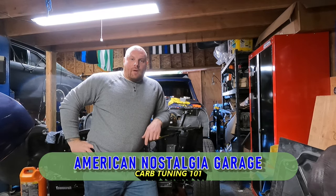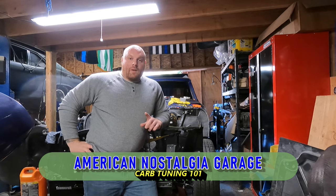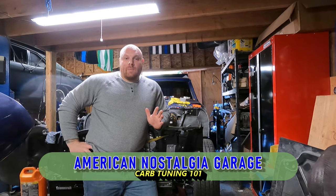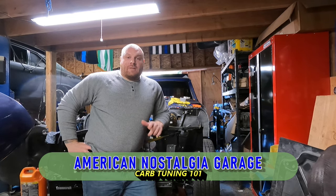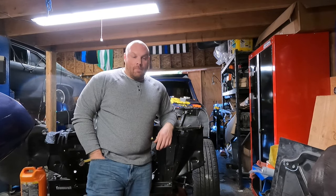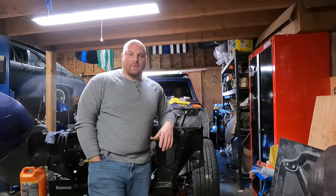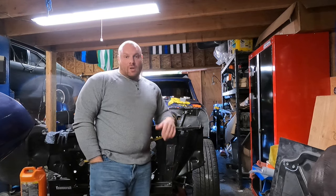Hey guys, welcome back to American Nostalgia Garage. Let me paint a little picture for you here. Let's just say you spent all weekend punching the side of an engine block, pulling fingernails, bending them halfway back, bleeding, cursing, and throwing wrenches as far as you can. Maybe putting a hole in the neighbor's window, maybe kicking the cat a few times. Regular stuff. Trying to get an engine in your car.